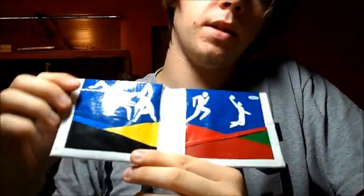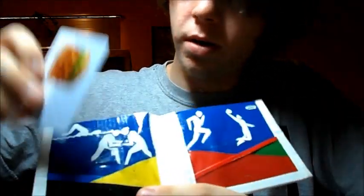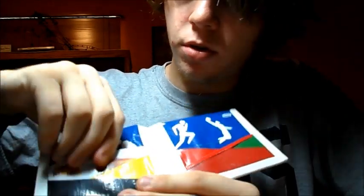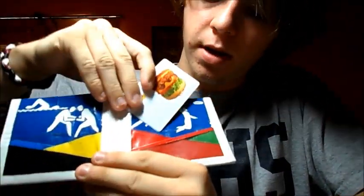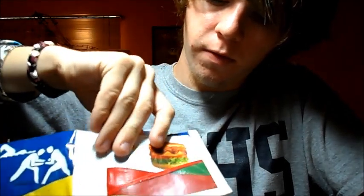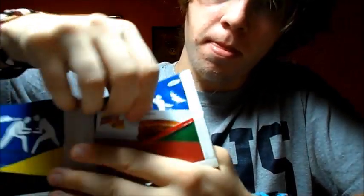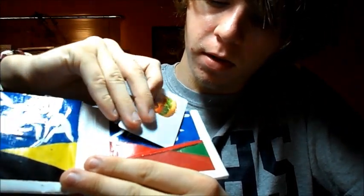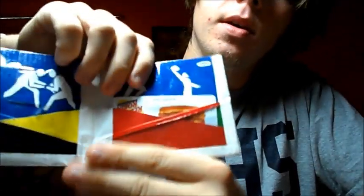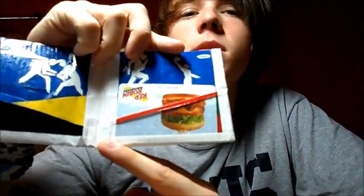On the inside I have six credit card holders done in the colors of the Olympic rings. You have the blue one, the yellow two, the black three, the green four, the red five. And then the ID pouch — I wanted to still have an ID pouch so I put clear plastic, and that would be the sixth one.